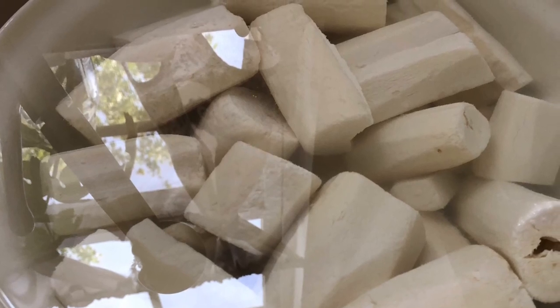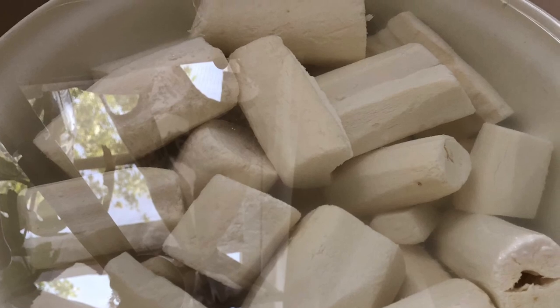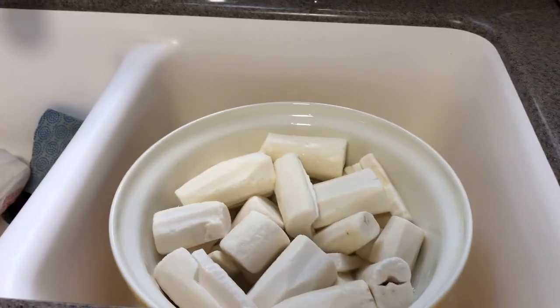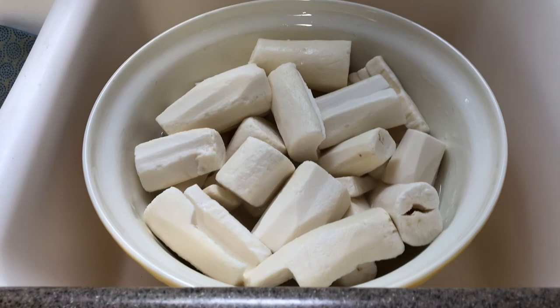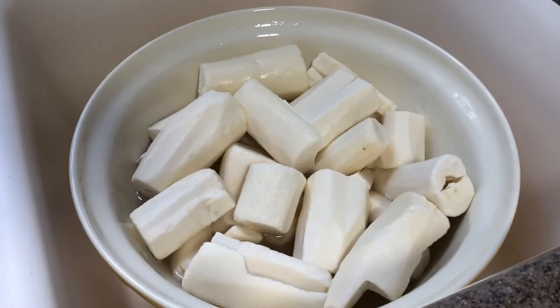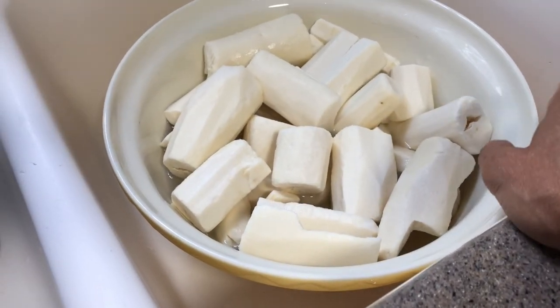Today I'm going to show you how to prep your yuca for your pasteles wrapped in banana leaf. Come along and let's cook together. Today is the continuation of my prepping for my yuca pasteles that I'm going to be making.